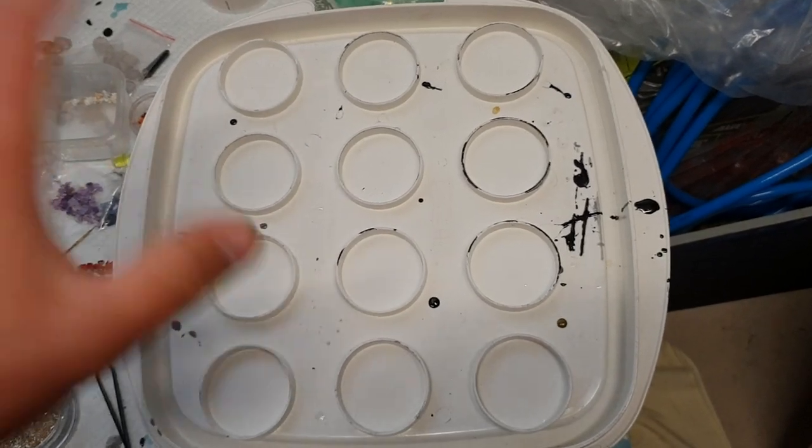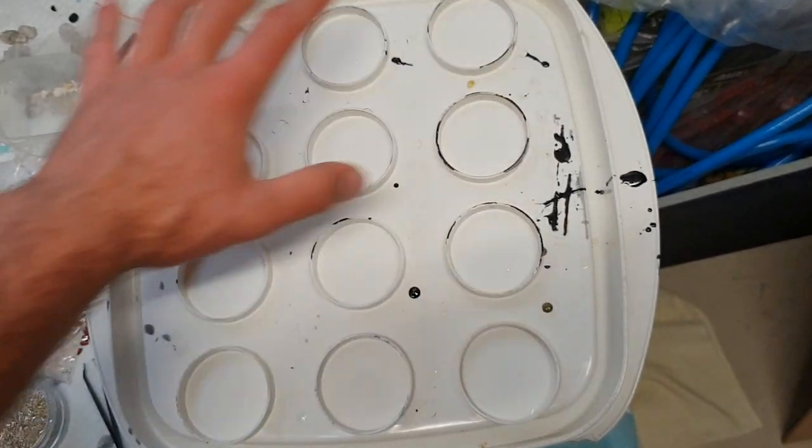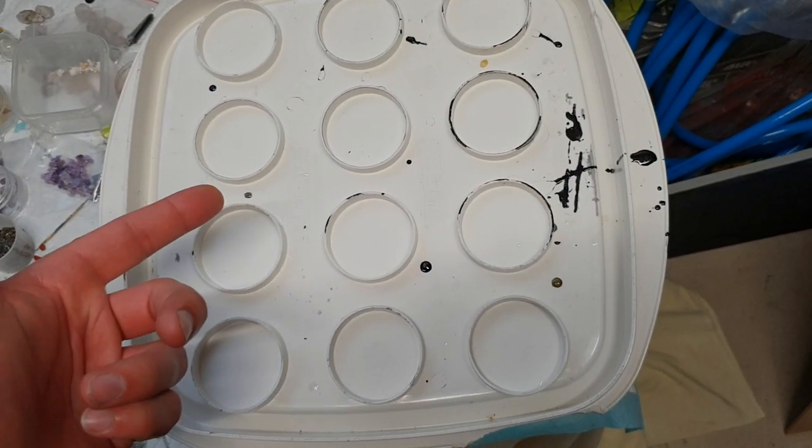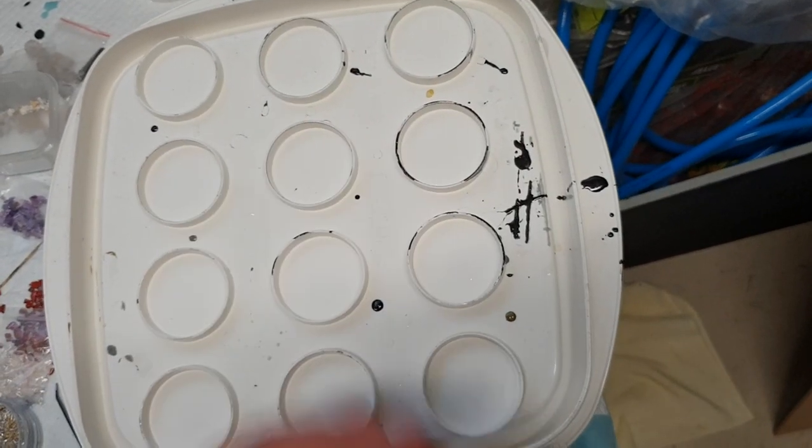Alright guys, welcome back to the channel. This is SNA's Organaut Creations and these pendant moulds — well, it's actually not a pendant mould to be honest. It's actually a muffin holder with a lid over it; you flip it over and it's a cake holder.